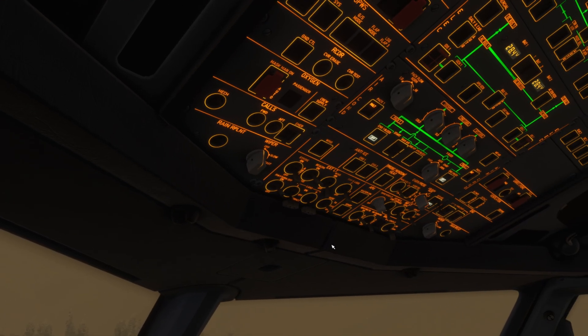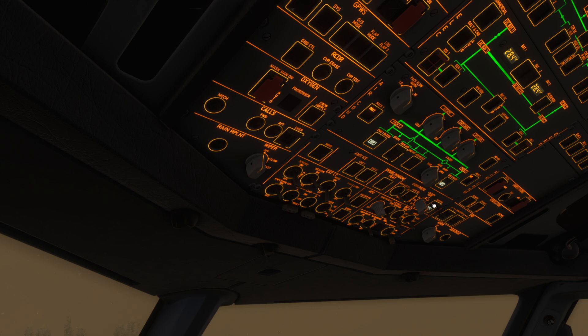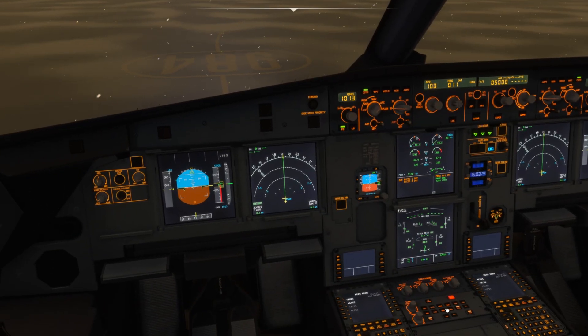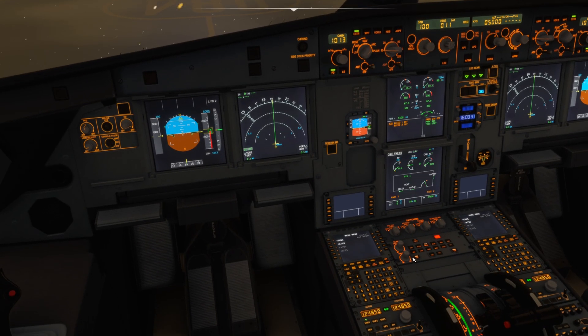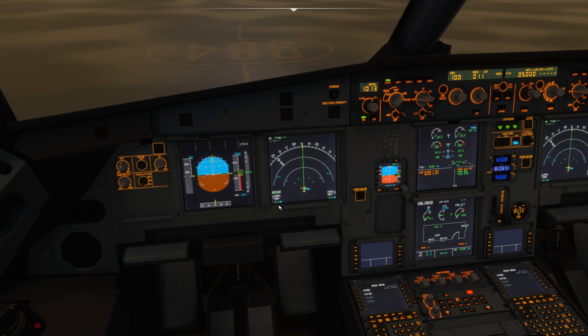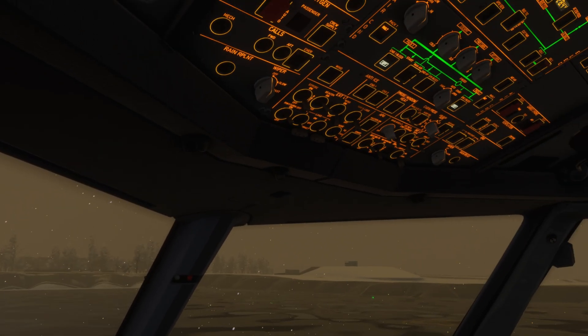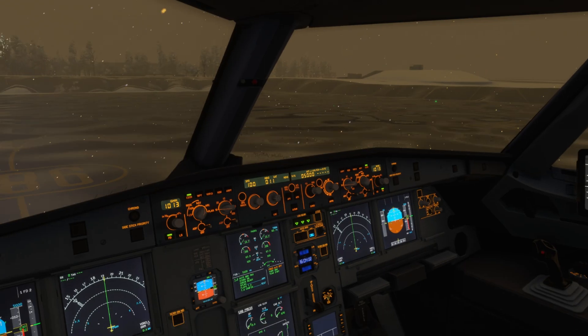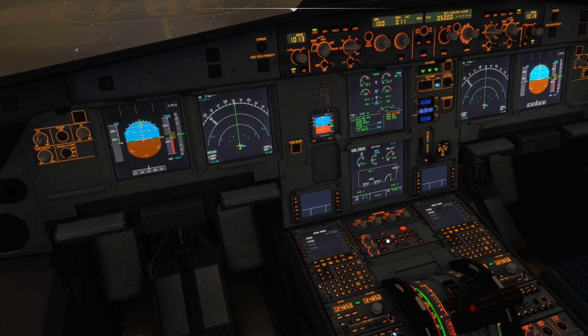Then we come to the overhead panel — we want the ditching button off and guard that again. Down to the pressure page, check we've got the outflow valve open, which it is. After one minute has elapsed, we can get the engine bleeds back on — engine bleed one and engine bleed two on. We'll come down and confirm those on on the bleed page.